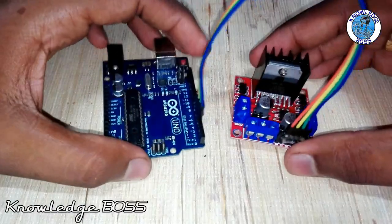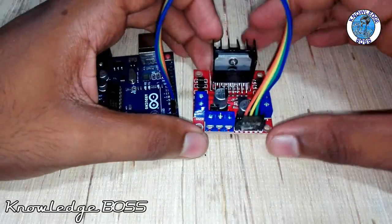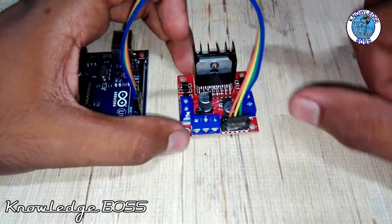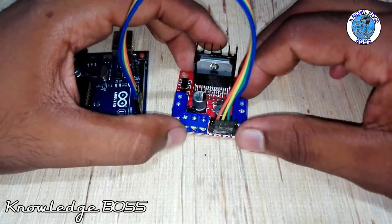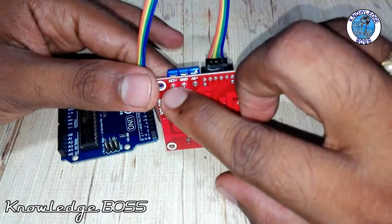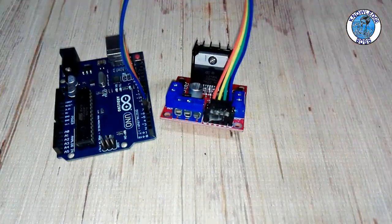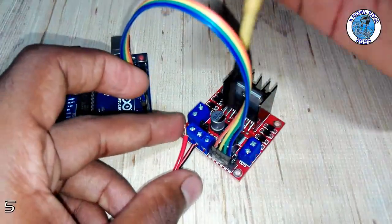Now we will connect the audio connections. The motor controller is working with power supply. We connect the power supply with two motors. The voltage is connected to the power supply. The pin is connected to the pendant voltage. The ground pin is connected to the ground pin.